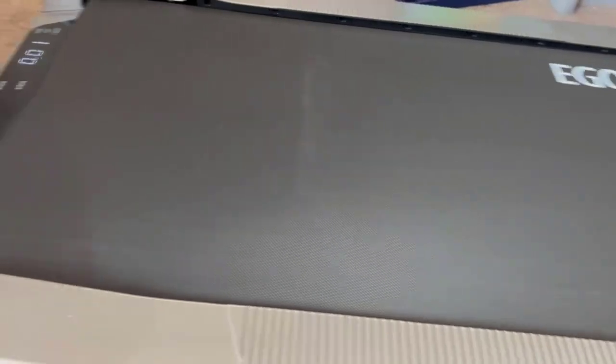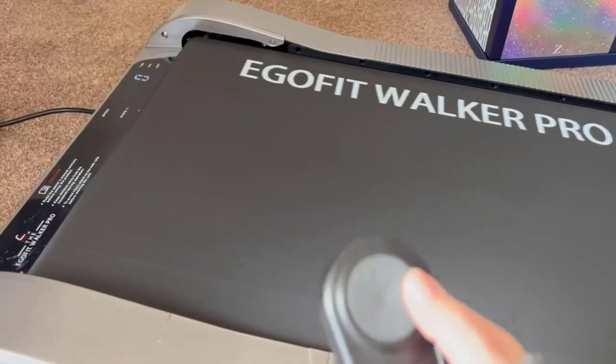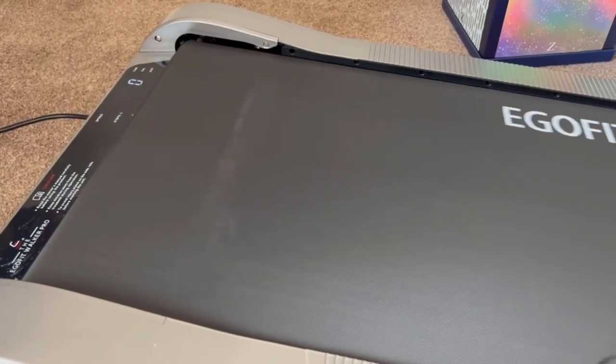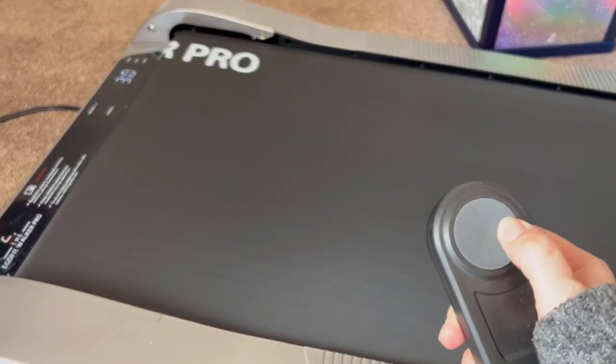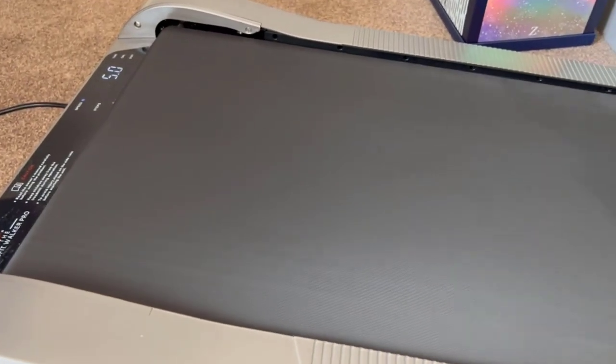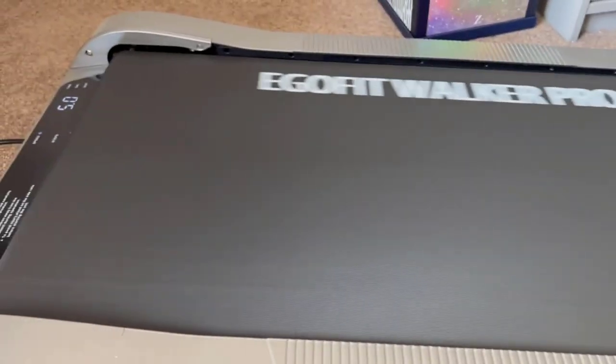You speed it up by just pressing the button — you can see on the display there it just went up to 1.5. It goes up in 0.5 increments all the way to five, which would be a run for me — I'm not doing that.